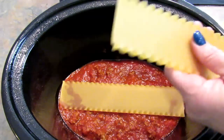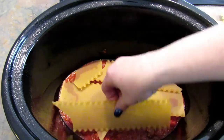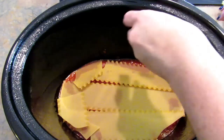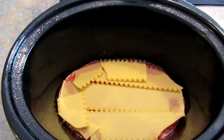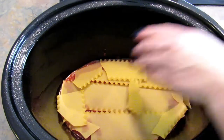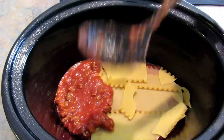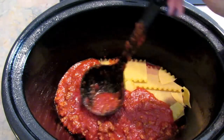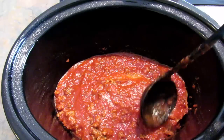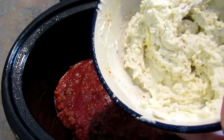Then you're going to take your noodles and sort of break them to fit inside your crock, so it's layered in there. Once you have most of that covered, go ahead and add another couple of ladles of sauce and spread that around. It's nice because it won't be super liquidy since the noodles will soak up the extra moisture.